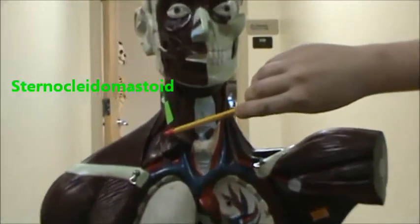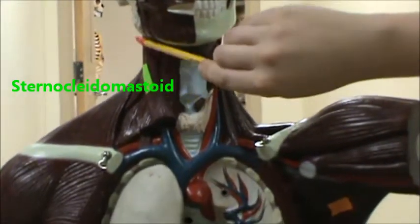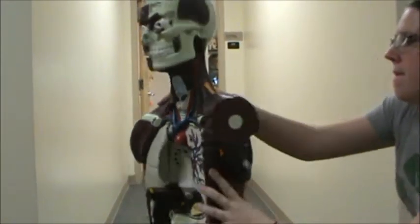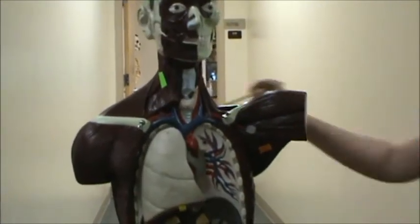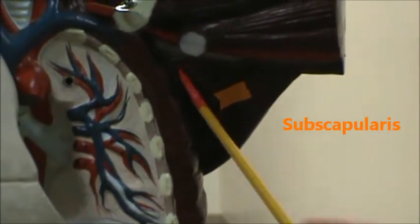And then up here in green, we have the sternocleidomastoid. And on the other side, just to give you a perspective of where these things are, we have the levator scapulae. Over here in orange, we have the subscapularis muscle.